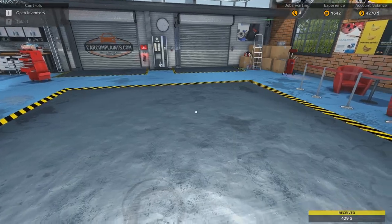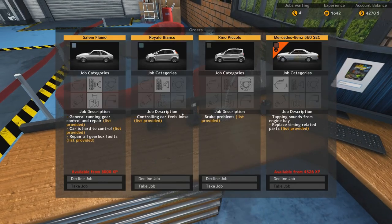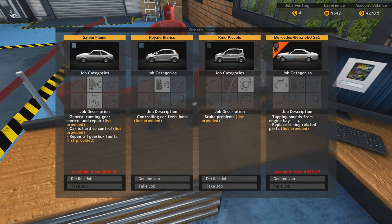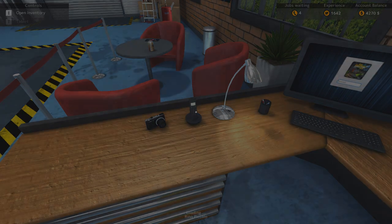Finish the job. Alright. Let's see what's next. Controlling car feels loose. Brake problems — let's take the brake problems, why not? Tapping sounds from engine bay — and it's the 560. I haven't quite worked on that one yet, because that's for the DLC.